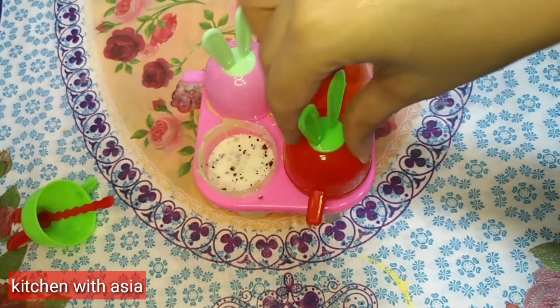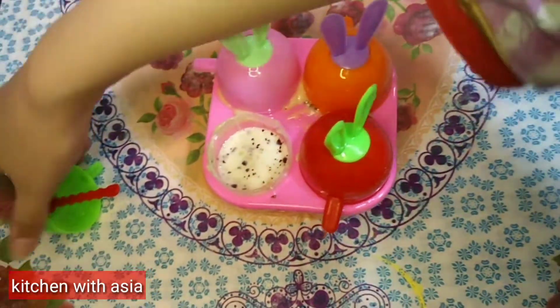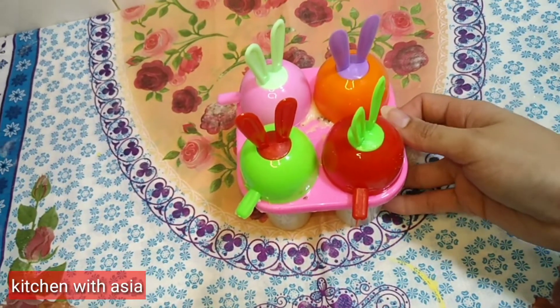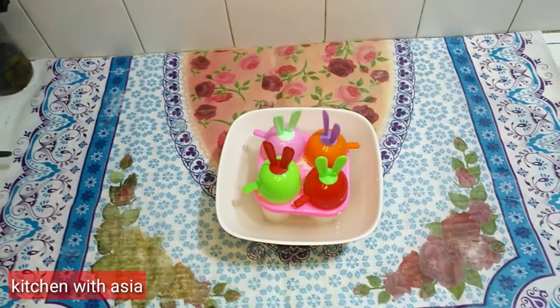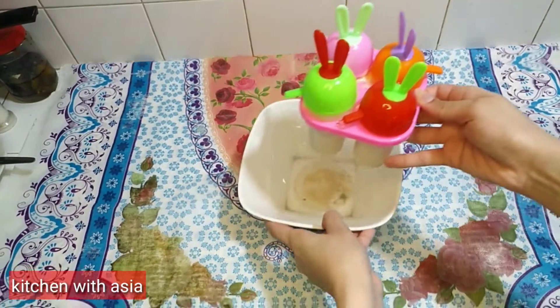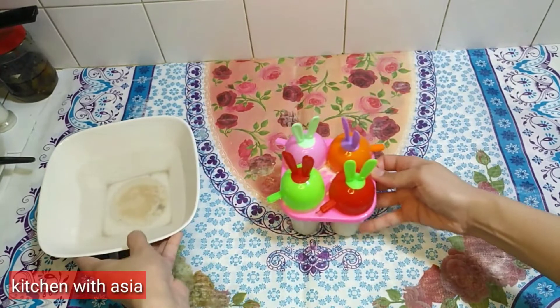Now I will put it in the refrigerator. We will get it in the morning — I will put it in the morning and it will be ready by the next morning.